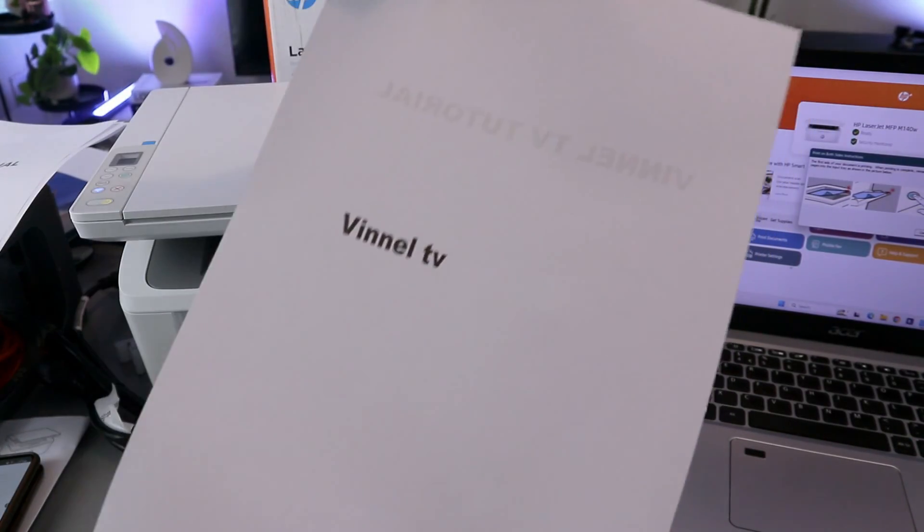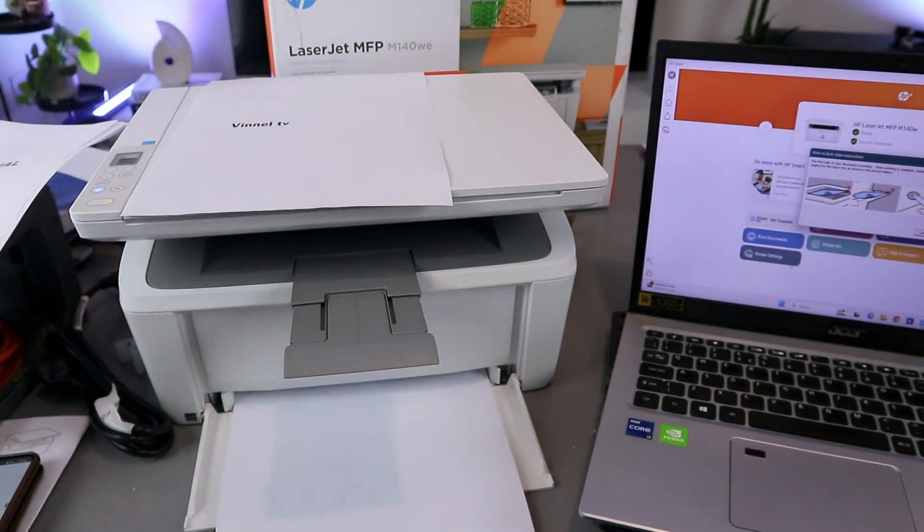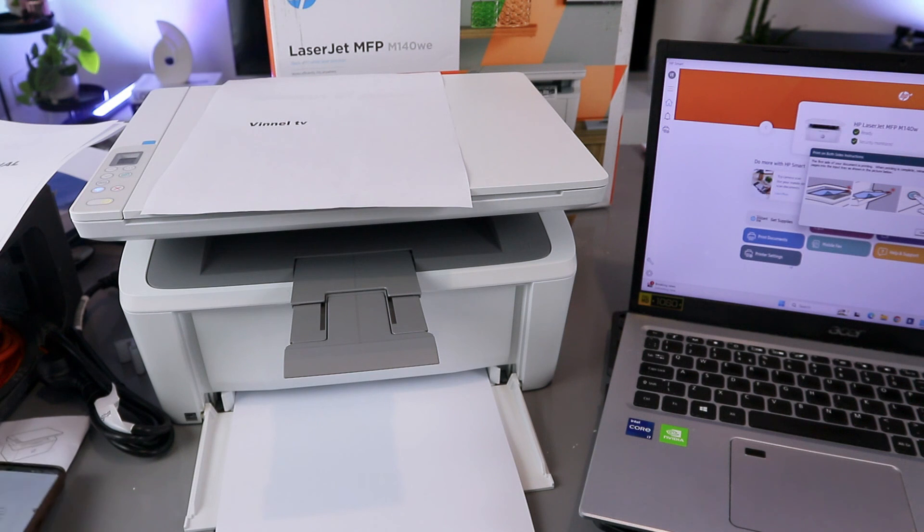We printed the document on both sides. That's how to print documents from a laptop to an HP LaserJet printer, and likewise from a mobile phone to an HP LaserJet printer. If you're happy with this tutorial, please like, share, and subscribe — it helps the channel. Thank you very much and stay blessed.